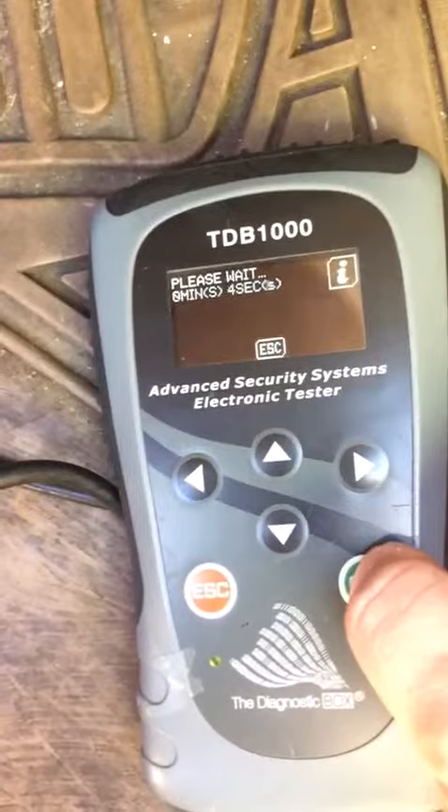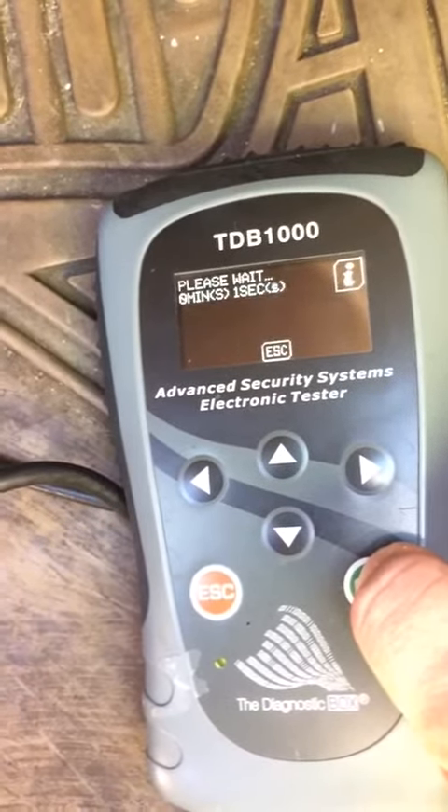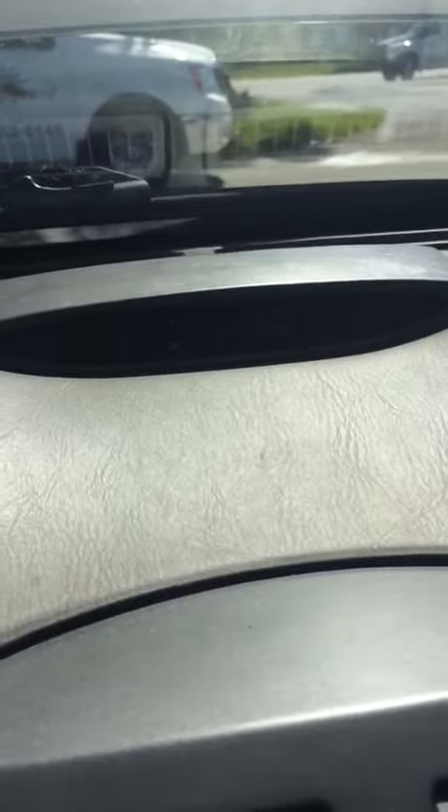Key off. Okay, at this point it's going to see the key — it's in programming mode. So now turn the key on. The security light should go out.